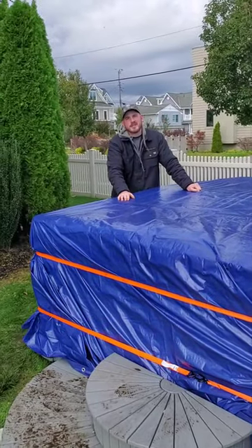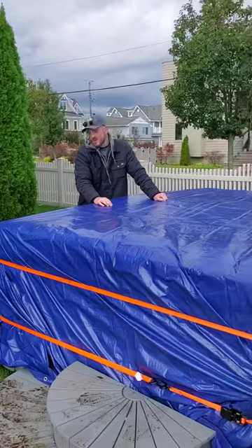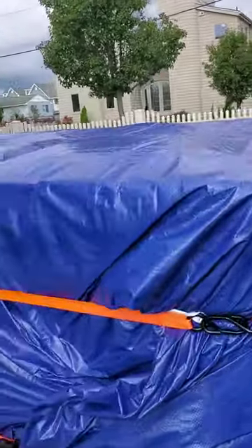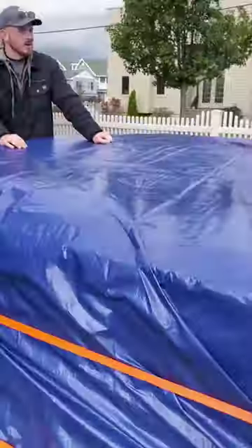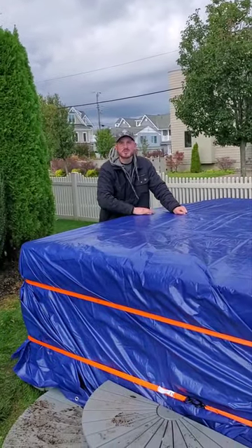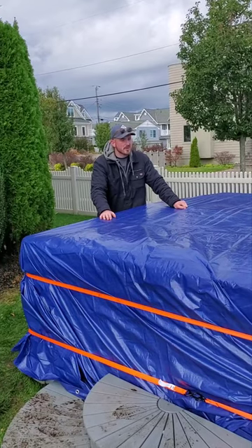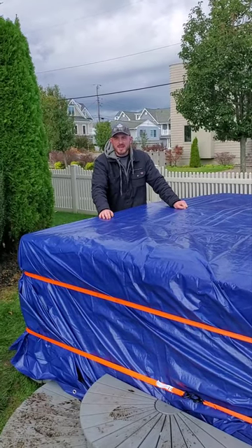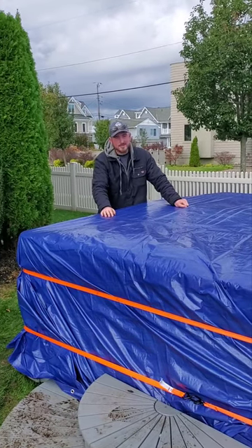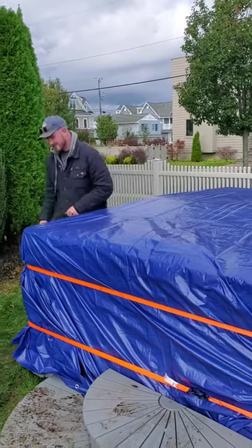For the final step of our winterization, we just wrap the hot tub in a tarp, we strap it down nice and tight so it won't blow away with the wind, and then you're good to go all winter long. We do recommend that if you're around and it does snow, come out here and sweep the snow off the top — it just helps preserve your cover a little bit more. But that's about it for us today. If you enjoy our content, please like and subscribe. Spa Guys, thank you.